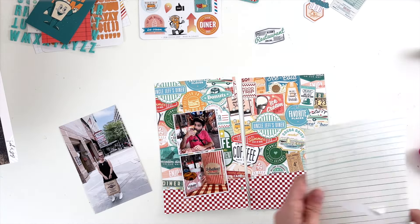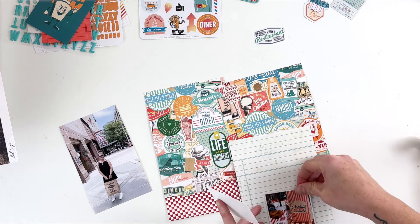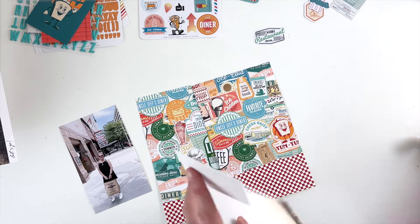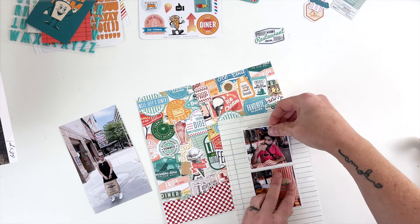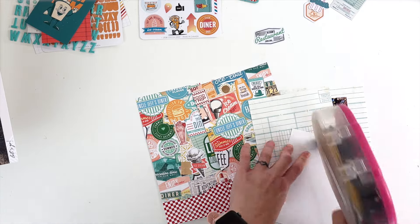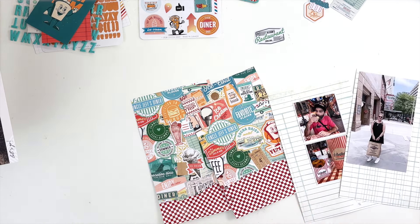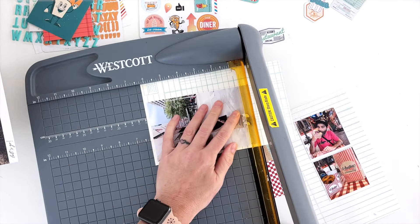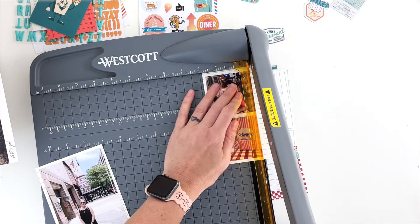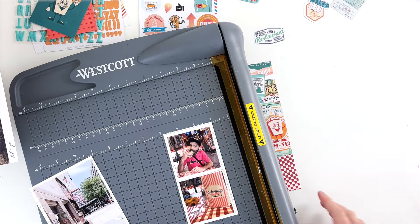I thought that the Coco Daisy 'Let's Go' collection with its fun diner theme would be perfect for this layout about Portillo's and Gino's Pizza — the deep dish pizza. I'm starting with some remnants of 12x12 papers from the 12x12 paper kit or add-on that I've already started using for an actual 12x12 layout previously on my YouTube.